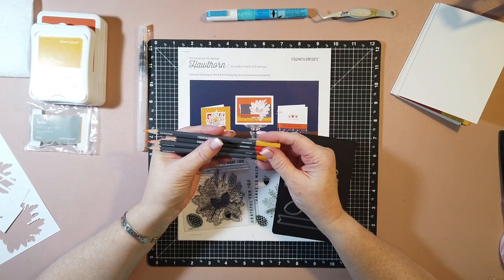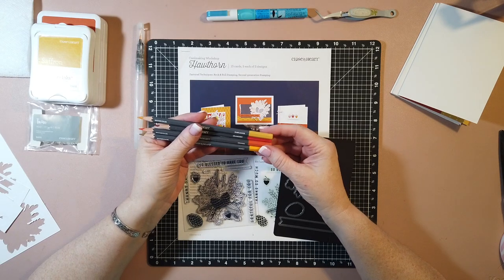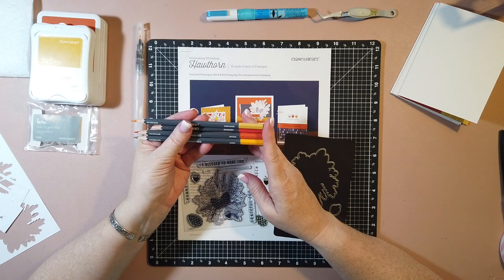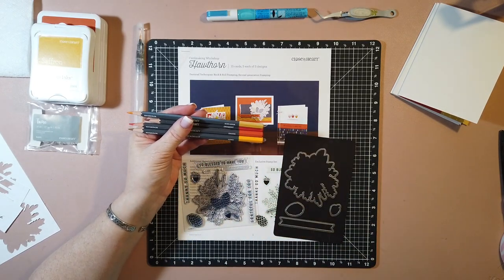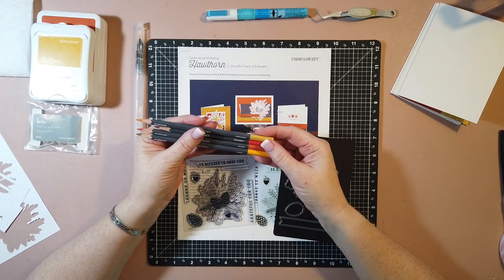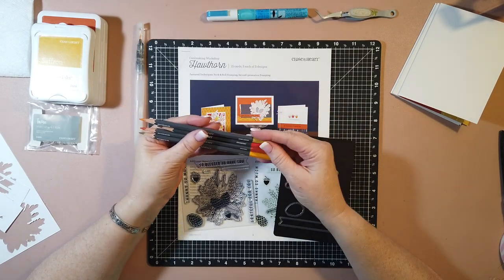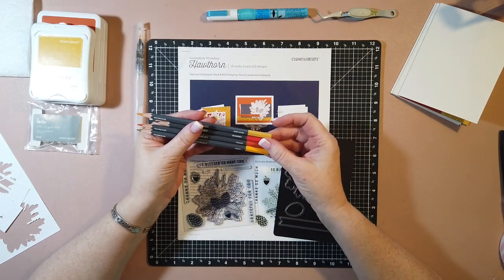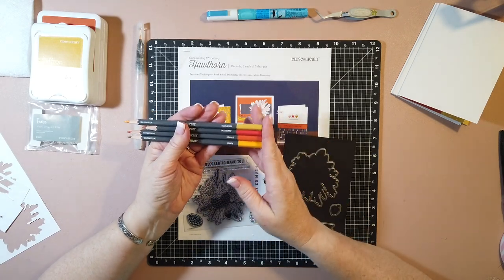I do have sad news about our watercolor pencils. The company that made our pencils for us just recently went out of business. They have found a new supplier, and they're estimating they'll be back in January. As soon as they come back in, I will get a set and try them out and let you know if they're similar, better, or worse. My pencils are getting a little short - you can see I've used them quite a bit.